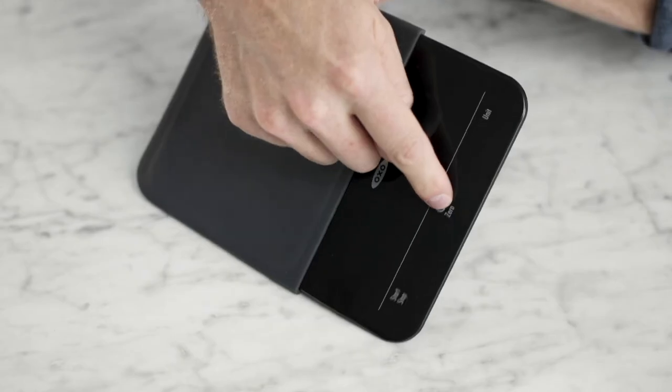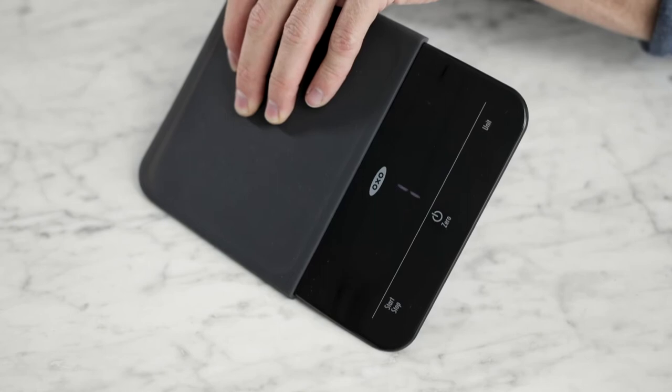But if something is wrong — for instance, it's on an unlevel surface or it can't tare to zero — the scale will not turn on. It'll get stuck on one and you'll know something's wrong, and then you can fix it before you start weighing.